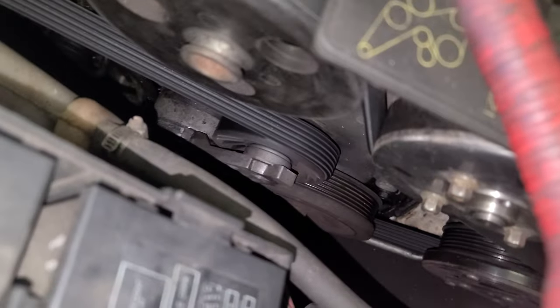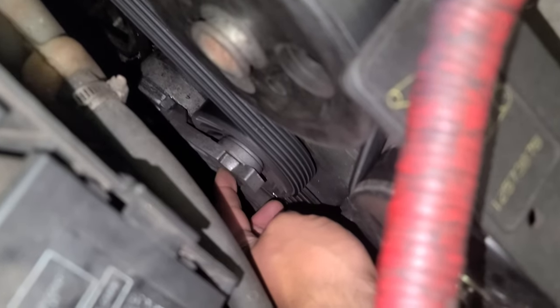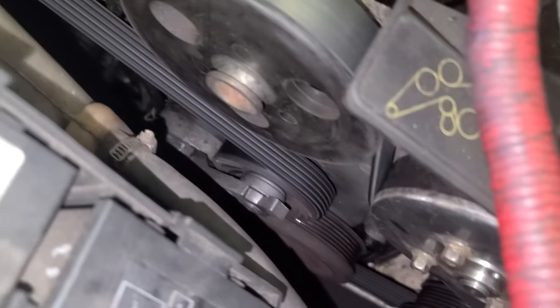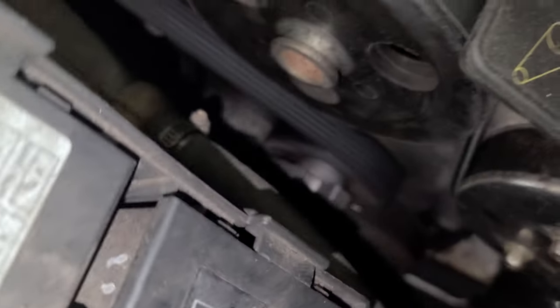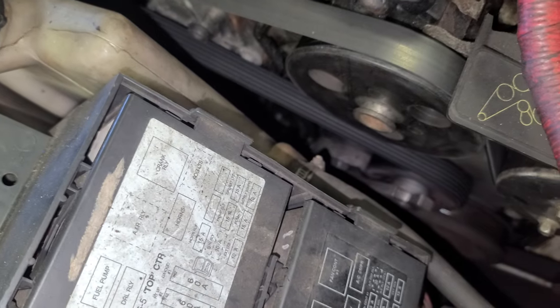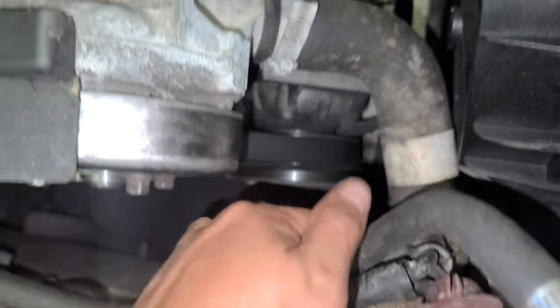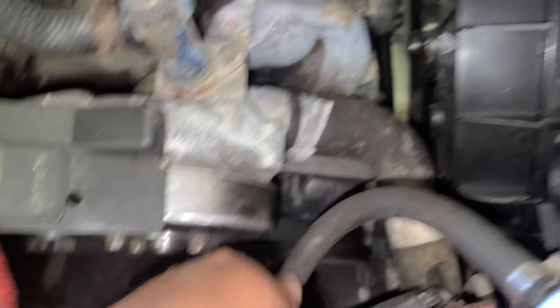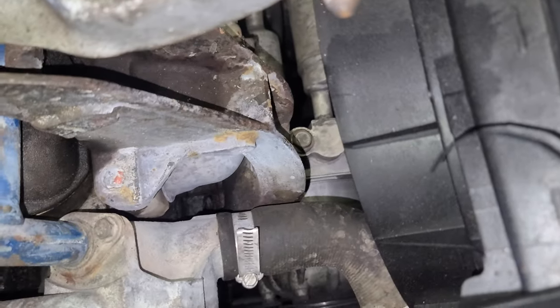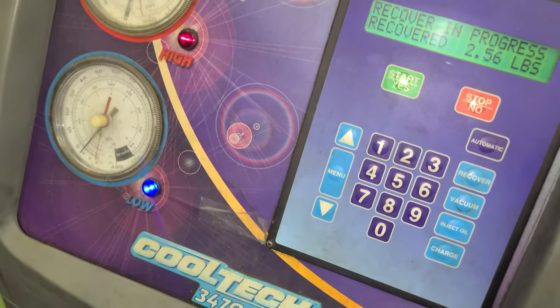I'm gonna have to remove the belt. You see this tensioner right here — you're gonna put a 3/8 ratchet by itself, then crank it counterclockwise. The belt is gonna loosen, remove the belt. Then start removing the bolts. It's good to go now, I'm gonna turn off the recovery machine.